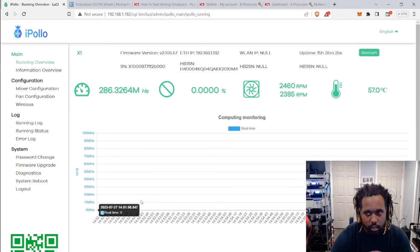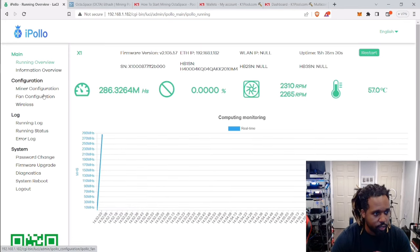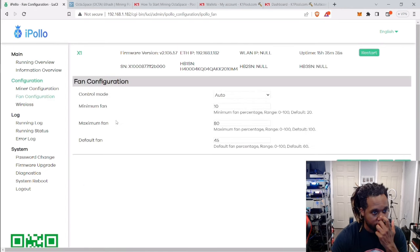Once it does, you're good to go — there's nothing more you need to do. Optionally, you can go to the Fan Settings. I found mine was set to 10 minimum and around 50 for maximum. I brought the maximum up to 80 just because it gets a little bit hot in my office. Again, whenever you make any changes, hit Save and Apply.